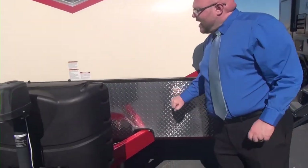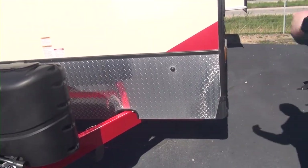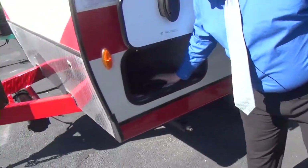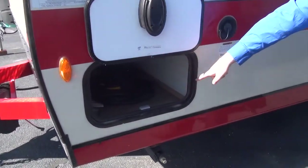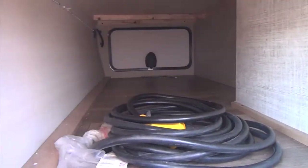We're going to have that nice chrome diamond plating right here to protect the front of the camper from rocks and debris hitting it while you're going down the road. We have a large storage compartment right here — we're actually finishing everything through with the flooring that's in the camper.